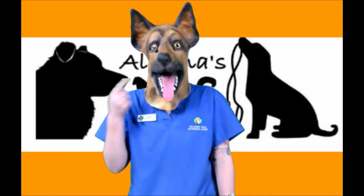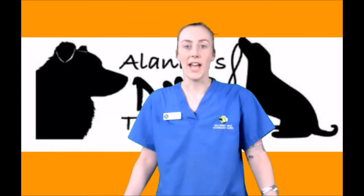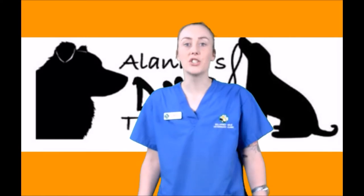Today we're going to talk about dog dental care. Hi, my name's Alana. I'm a vet nurse and dog trainer at Killarney Vale Vets and I'm here today to talk to you guys about dog dental care.